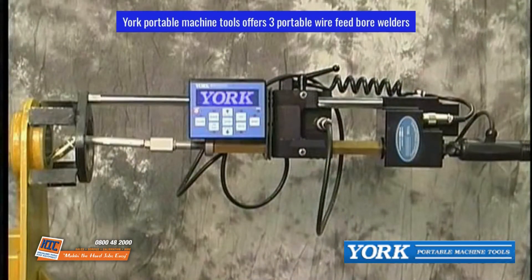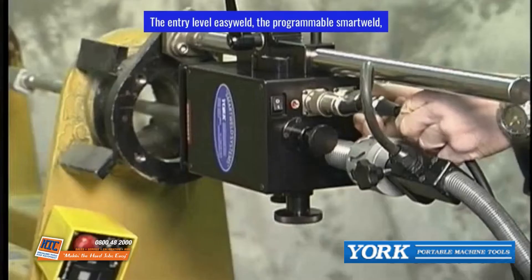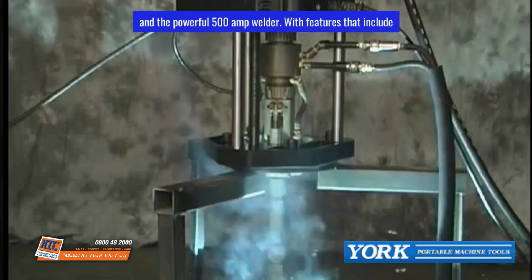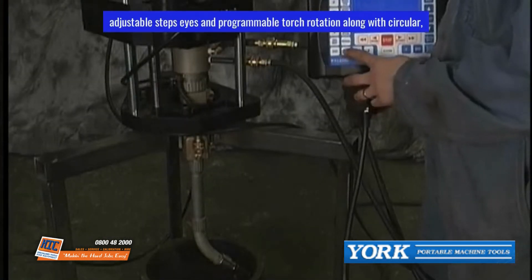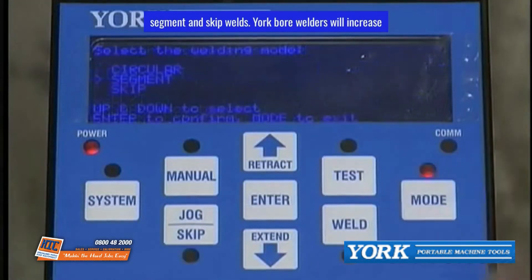Yorke Portable Machine Tools offers three portable wire feed bore welders with the latest advancements: the entry-level Easy Weld, the programmable Smart Weld, and the powerful 500 Amp Welder. Features include adjustable step size, programmable torch rotation, along with circular, segment, and skip welds.